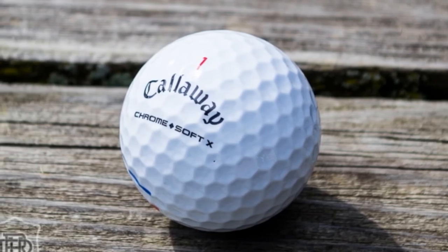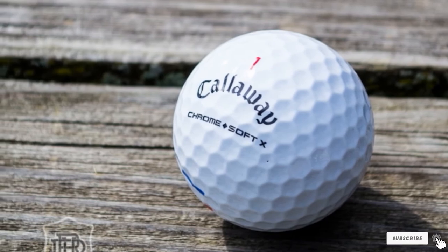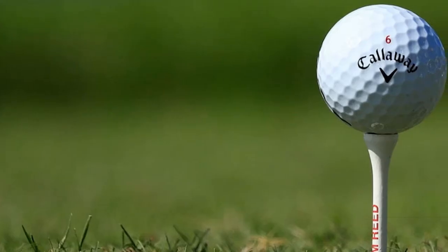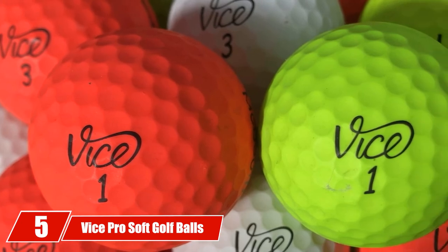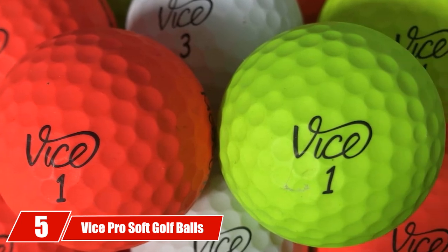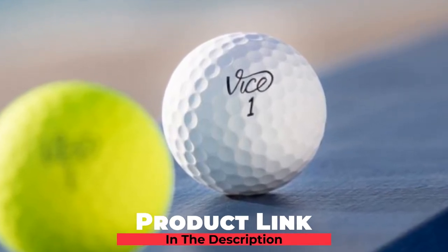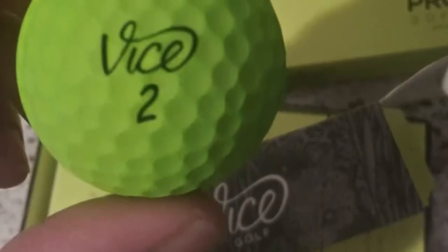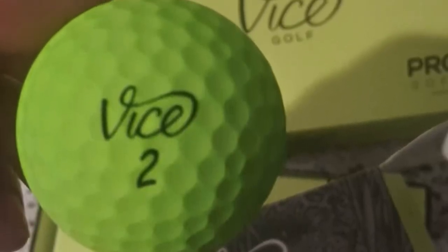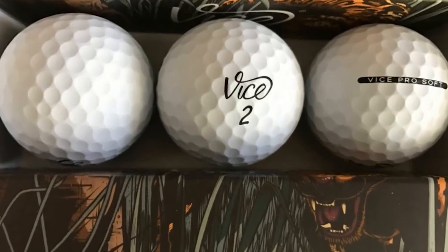If you are in the market for a suitable replacement for your Vice Golf Drive Golf Balls, take a look at the Callaway Warbird Golf Balls. The number five position is held by Vice Pro Soft Golf Balls. The Pro Soft is designed for golfers who value feel, an extremely important aspect of golf ball selection. The ball is ideally suited to players with an average swing speed. It has a three-piece design with a durable urethane exterior.